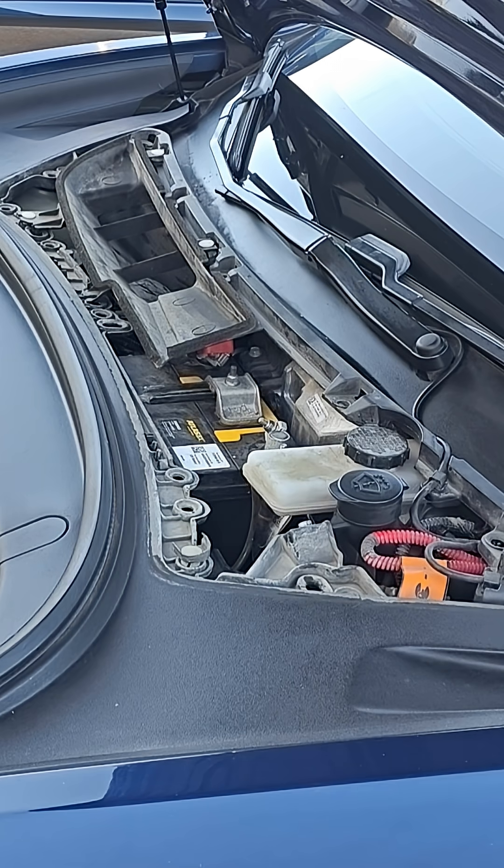Also, if you want to access the 12-volt battery, it's right here, and you can change it — it's a 12-volt battery.